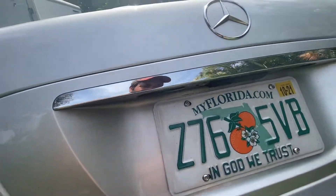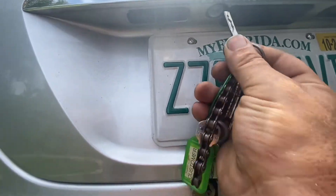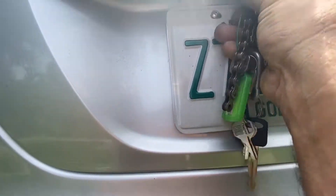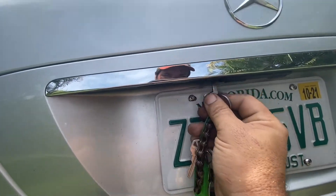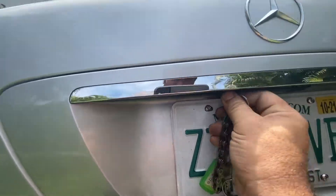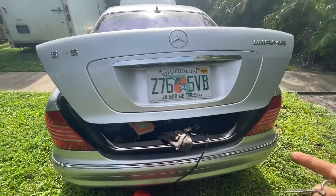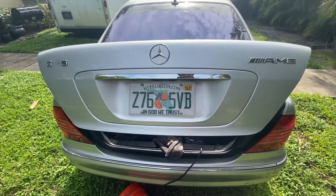So the whole reason I'm making this video — I already got the trunk open. This is actually the next day, but I just wanted to explain why I had to do it this way. My key does not work. I got four keys with this car, and none of them will work. There's a problem with the lock, and when the battery goes dead, I can't get into the trunk to charge it. So here's what I did to fix that.